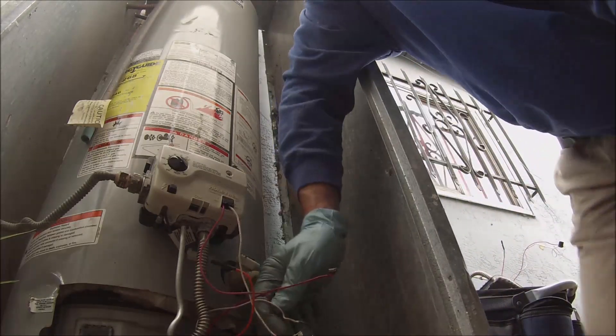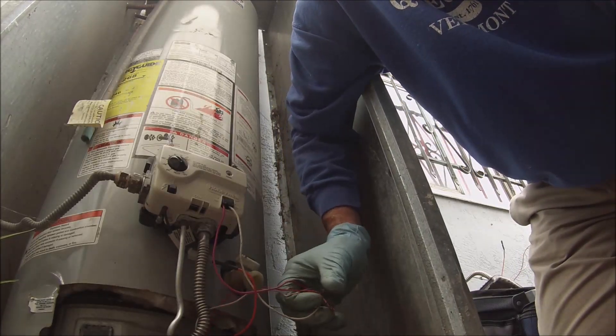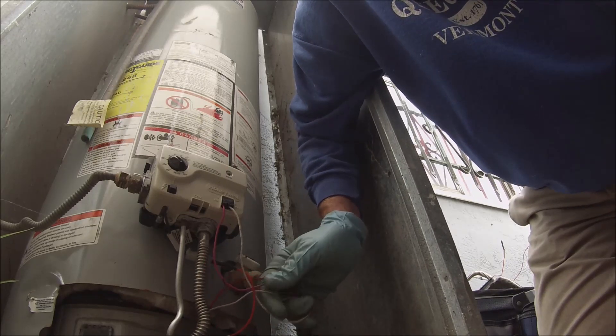Once they wrapped all this wiring up — I never do this with the wiring. I always try and clean it up as much as I can, get it untangled. This was all like woven in together.